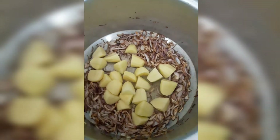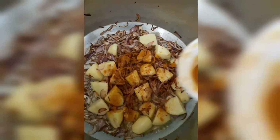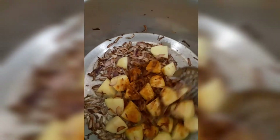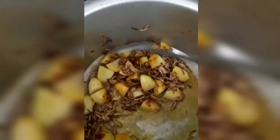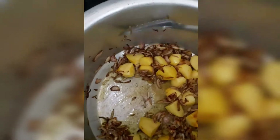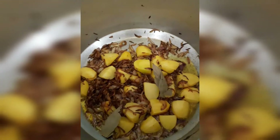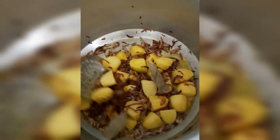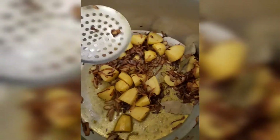Now I have cut the chicken — the pieces are not too big. I am adding the chicken and we will cook it for at least 5 minutes, as I mentioned.